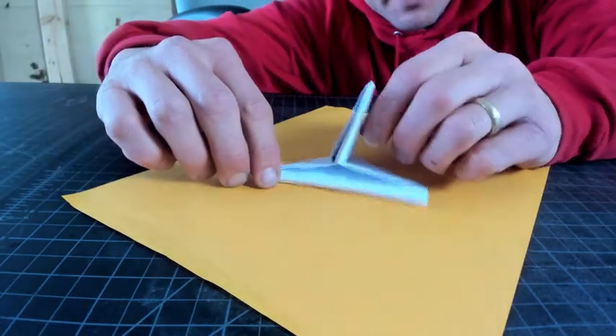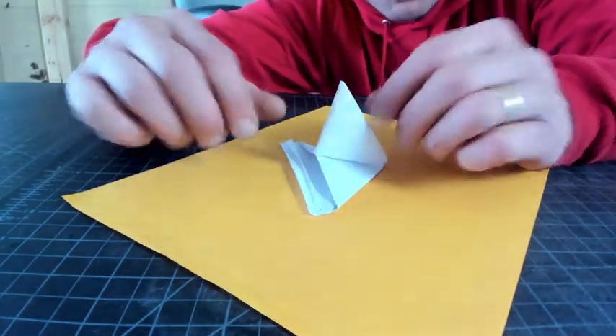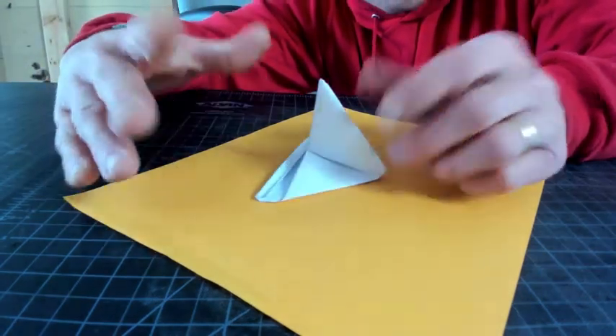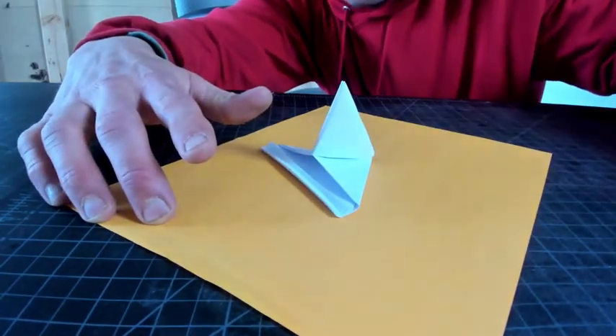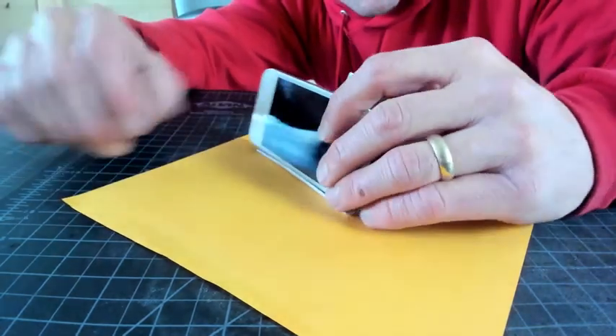So check this out. I've got this device here, a technology, something somebody created to solve a problem. It's basically a piece of origami made out of a single sheet of paper. Do you want to make one of these with me? Can you guess what it's for? Well, you might already know from the title of our booth. It's a phone stand.